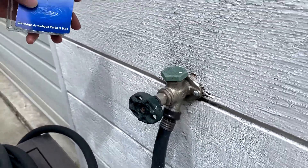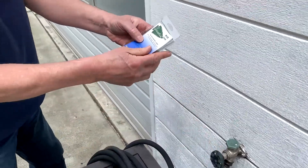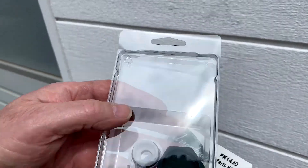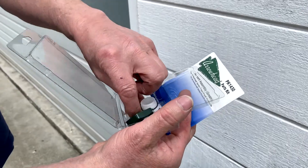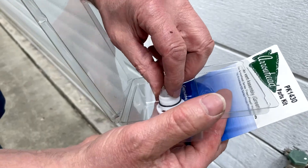I bet a lot of people have those. What are you gonna replace it with? You got a kit? It's a PK 1430 — that's the parts. Often times that O-ring splits. So we're gonna pull it apart and see what it looks like.